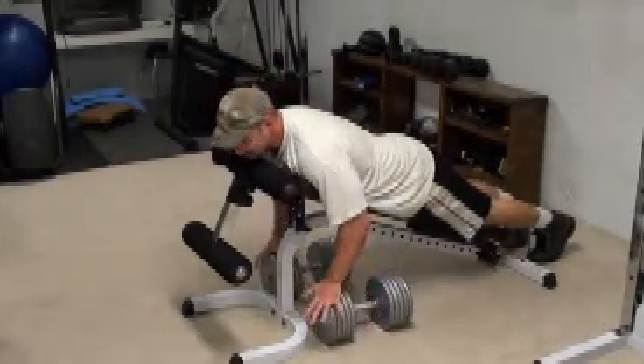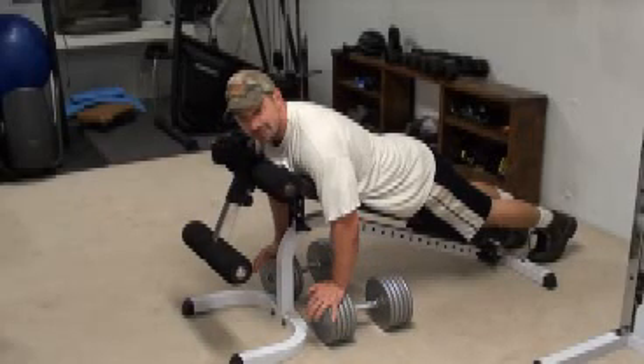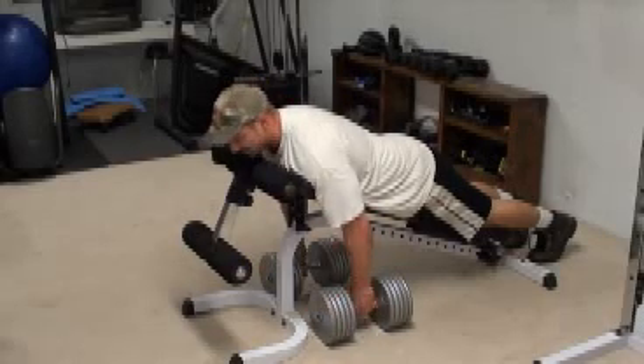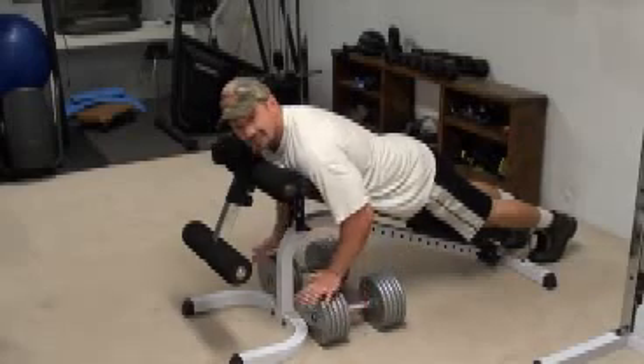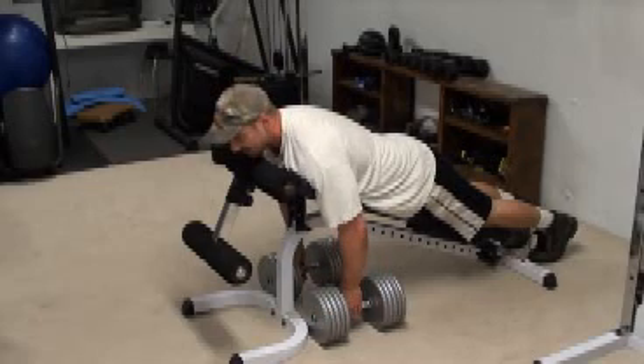If you're using lighter weight, it's going to be easy to try and breathe in as you're coming up — that's probably not going to be as much of an issue. I've got a couple of hundred pounds on the dumbbells here, so if I try and inhale, here's what it'll look like — a lot less power, I can't even hardly move those weights.